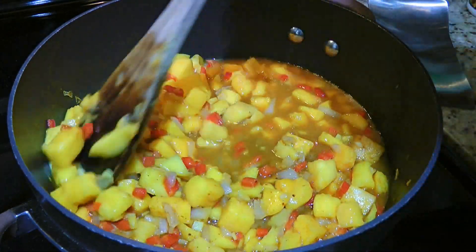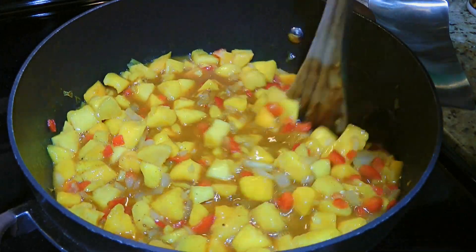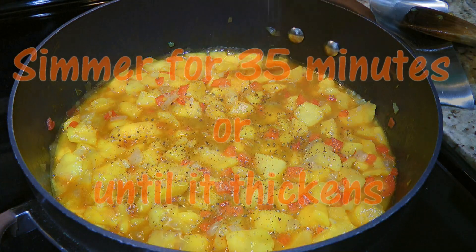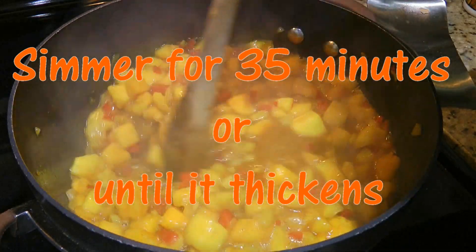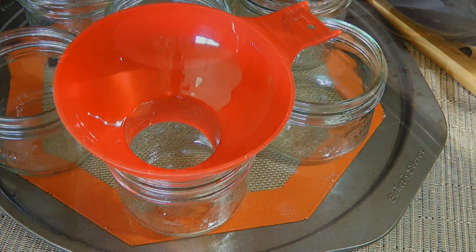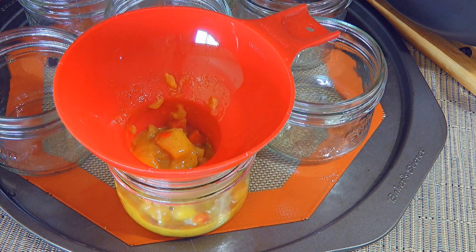We'll mix all the ingredients together, increase the heat to medium high and season with freshly ground black pepper and sea salt. When the chutney starts to simmer, we'll reduce heat to medium and cook for 35 minutes, stirring often. We'll remove from the heat, ladle the hot chutney into the prepared jars and process in a water bath for 15 minutes.